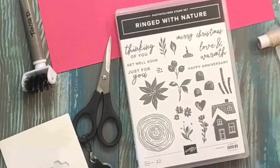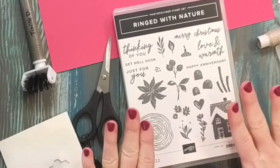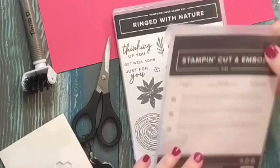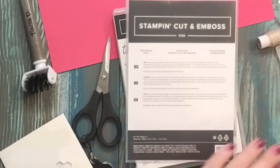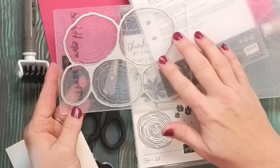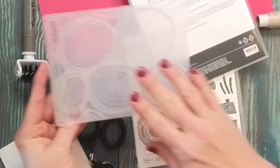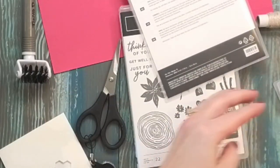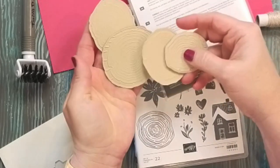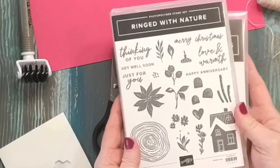Hi everybody, welcome to the Wonder Basement. I have a quick little tutorial on using a Christmas card or ornament using the Ring with Nature stamp set and this really cool Tree Rings die, which is a hybrid set. It comes along with a 3D embossing folder, and you can put the dies in the embossing folder, put the paper in, run it through, and you will get all of these pieces cut out and embossed. It's a really fun die.